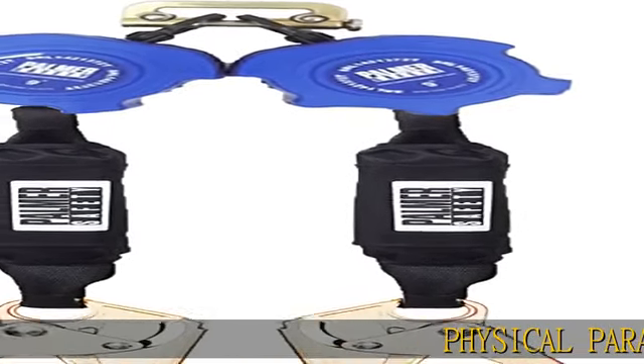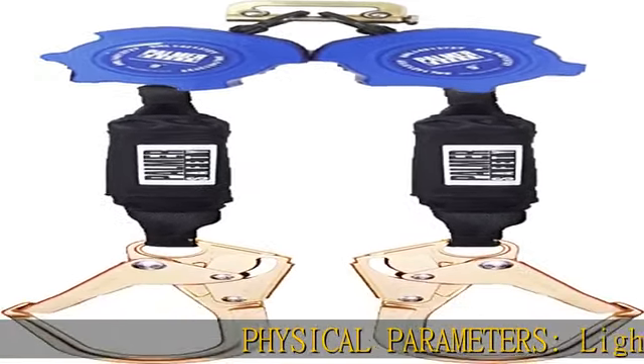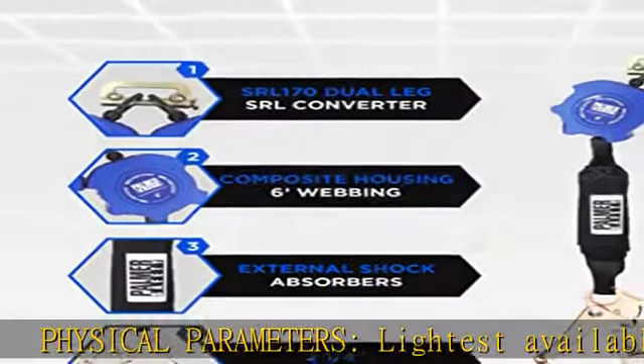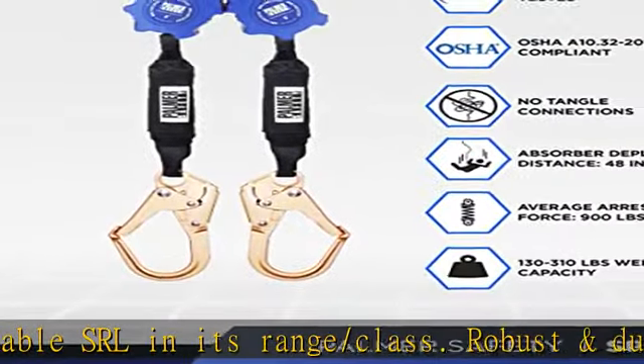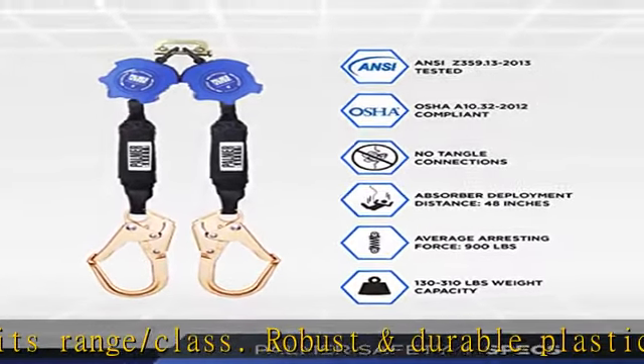Physical parameters: lightest available SRL in its range/class. Robust and durable plastic casting. Technora webbing with energy absorber. Swivel steel double locking snap hook at attachment end.